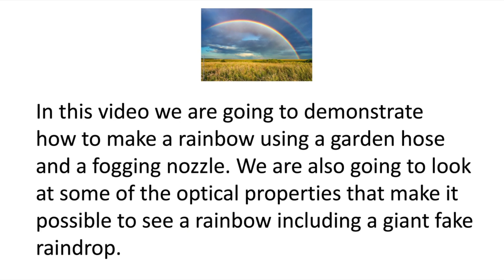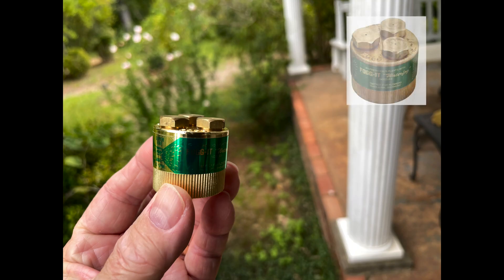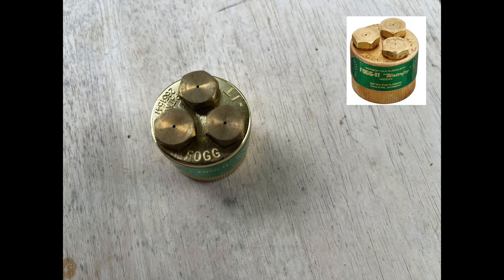In this video we're going to demonstrate how to make a rainbow using a garden hose and a fog nozzle. We're also going to look at some of the optical properties that make it possible to see a rainbow, including a giant fake raindrop. This is the fogging nozzle I used — I'll provide a link in the description.